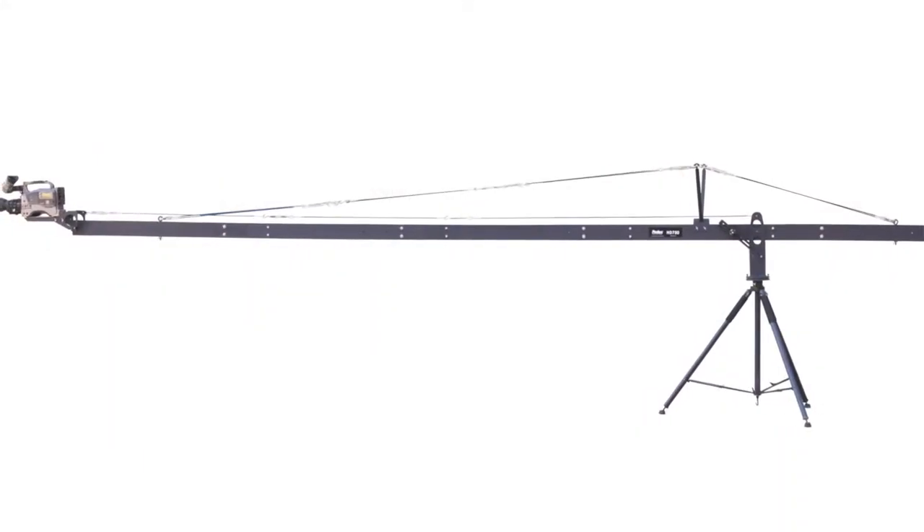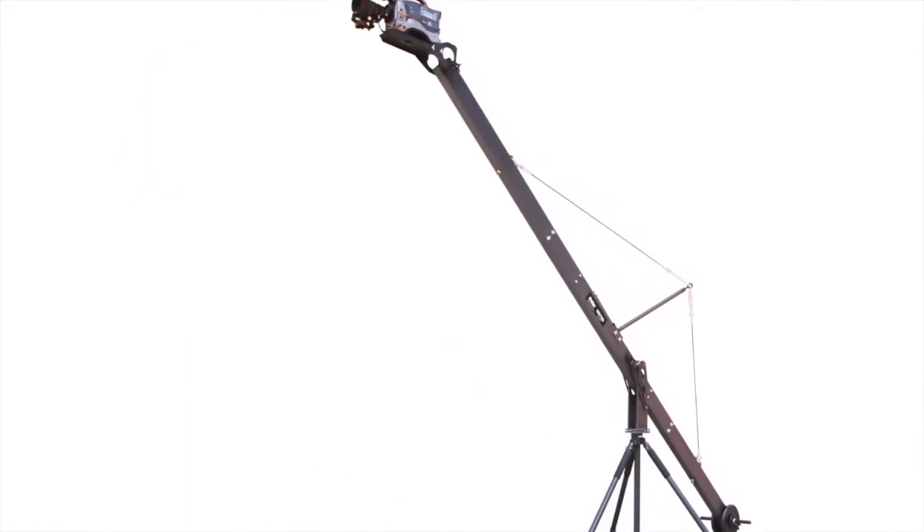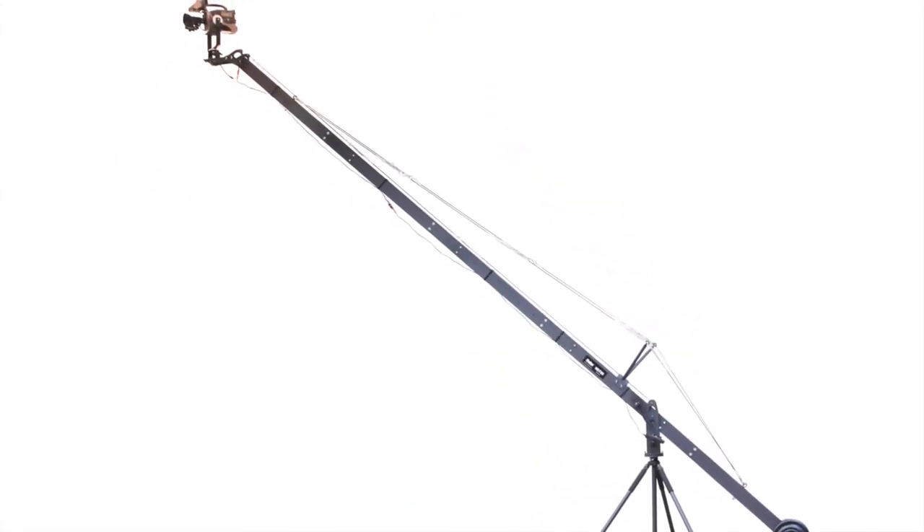A robust and capable crane system that fits your budget. Capable of supporting up to 30 pounds and lengths up to 20 feet. The Pro-Am USA HD750. Available now.